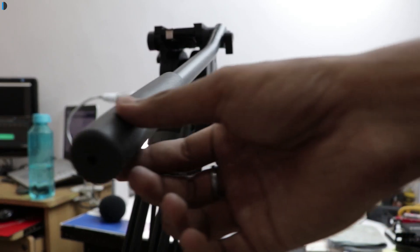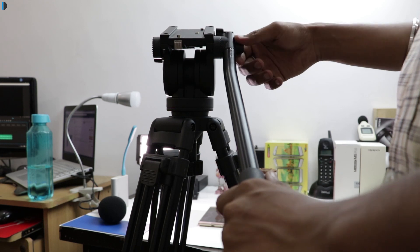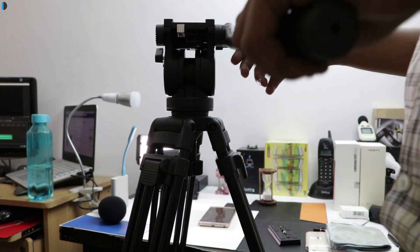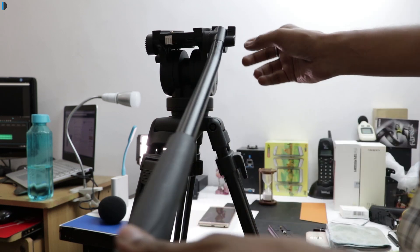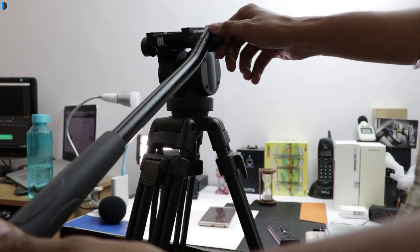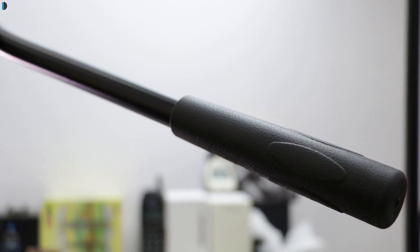The head of this tripod is really smooth and gives you jerk-free movements. Especially the long handle which has been provided gives a good grip and very smooth movements because it's long, so it gives you leverage where you can very slowly move the camera in either pan or tilt direction.